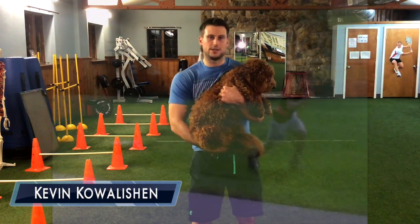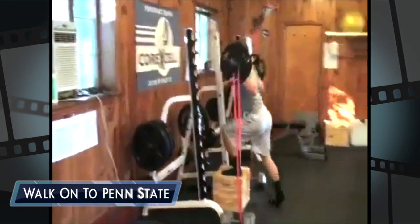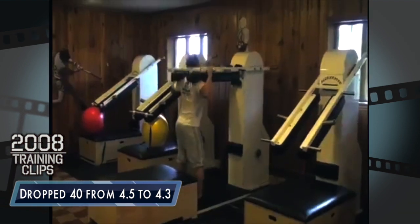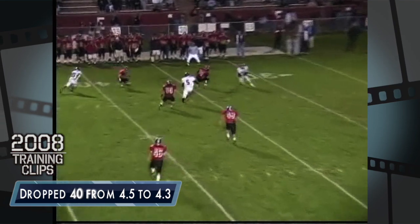I've been working out with Zach for the past 10 years now. I sought him out when I had the chance to walk on to Penn State. I was always fast in high school. He took my 40 from a 4.5 down to a 4.3, which at that level made a pretty big difference. He focused on all the hamstring exercises for me to help build up my flexibility and my strength so I wouldn't get hurt.